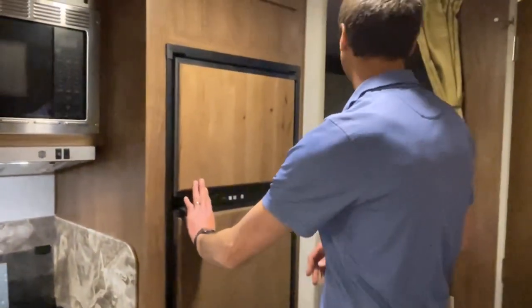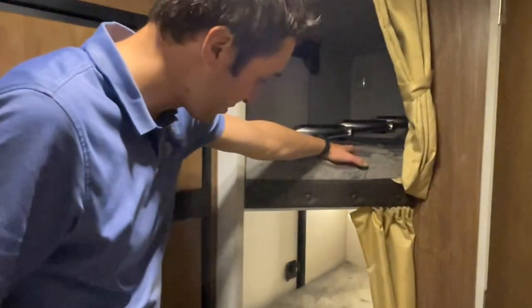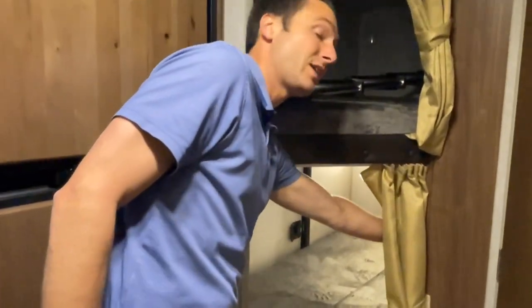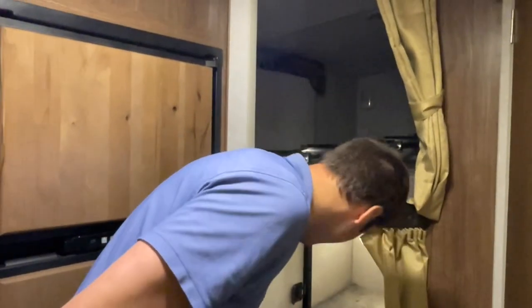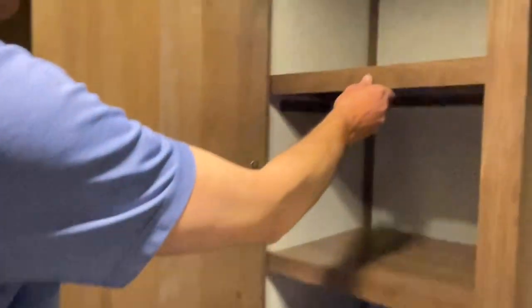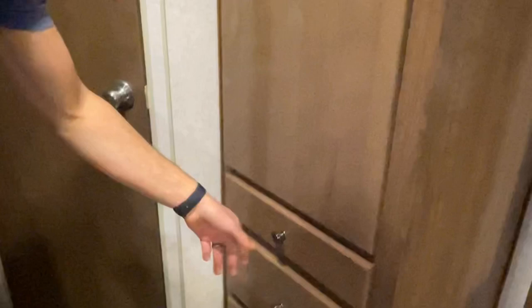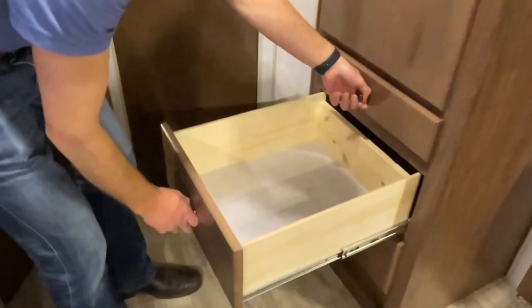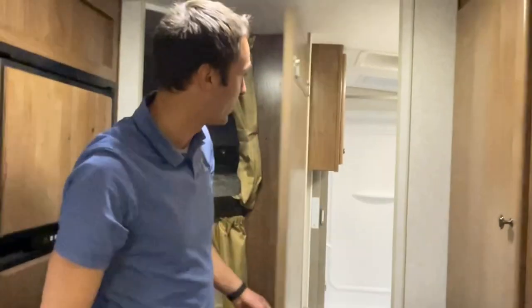Now, coming back to our bunks — double-over-double bunks here. Remember, from the outside we have those cabinet storages on the top and bottom, so a lot of storage in there. This is a real beauty: removable shelves, additional hanging space if that's what you wish, and a nice set of drawers. Because we always find a way to fill up whatever unit we have.